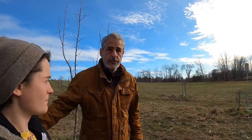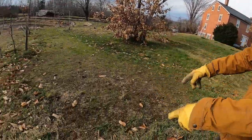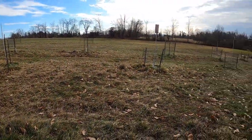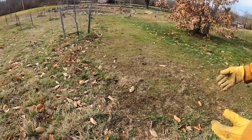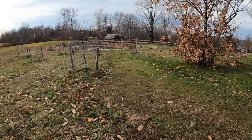Another thing we did this fall for orchard management — there were some very wet areas right through here. We did it a few years ago in the last row, but we put in drain tile to about 30 inches down because the ground was so wet here that it was too wet for apple trees.